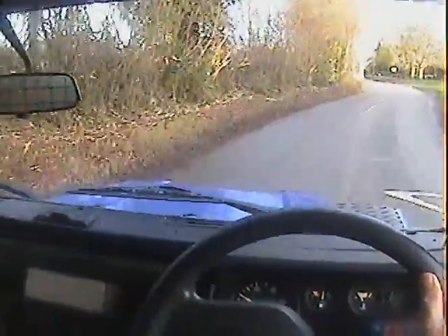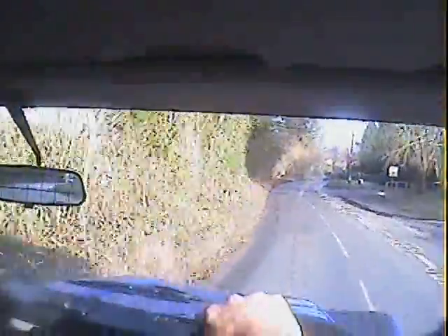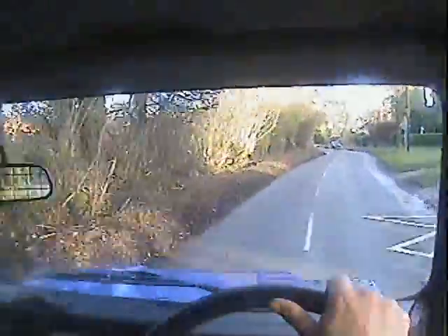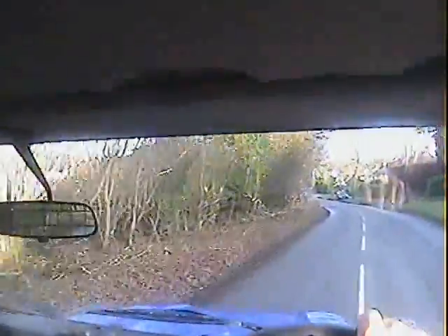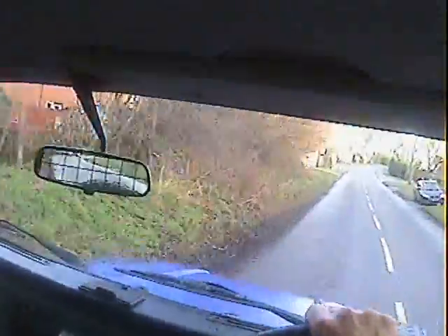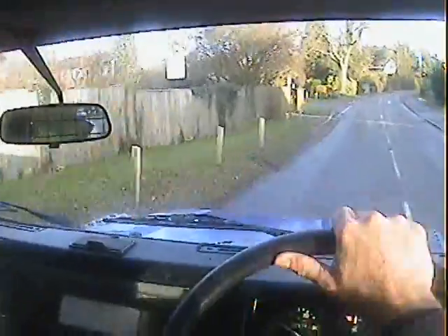Ideal sort of green laner or off-roader this one for a bit of play. I think that's about it really, there's not much more I can say about it. My name's Simon, you can reach me in the office on 0118 907 1495. You can go to our website which is www.motodrome.co.uk for any further info.